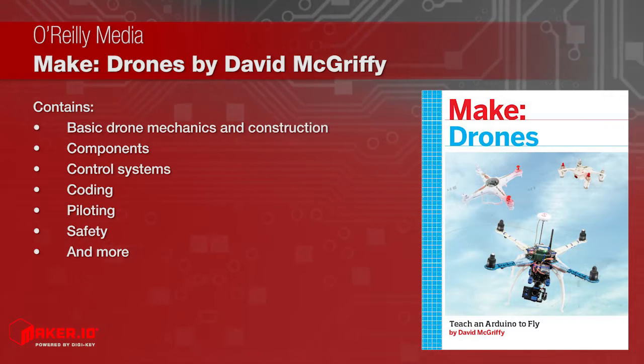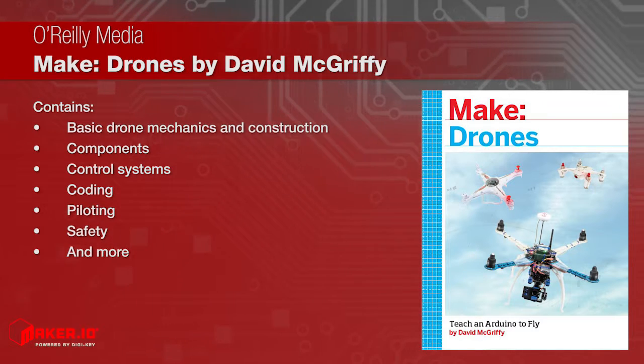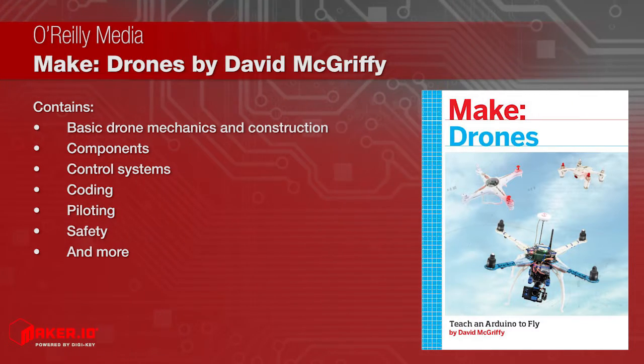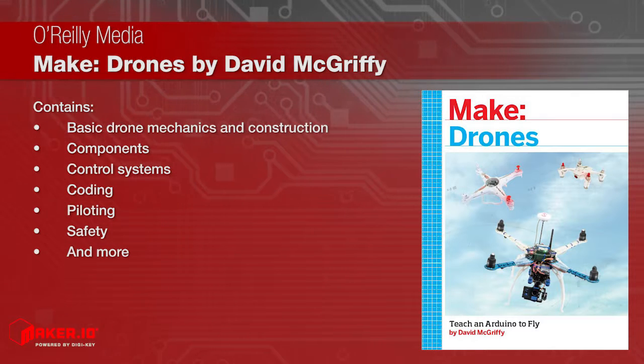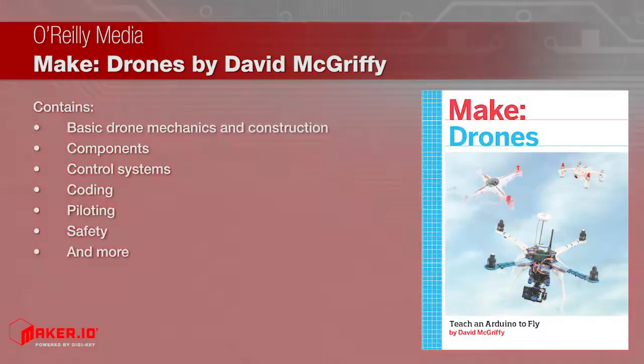It covers basic drone mechanics and construction, components, popular control systems, coding, piloting, and safety to help you learn all you need to get your drone off the ground. It will have applications in almost any robotics project.